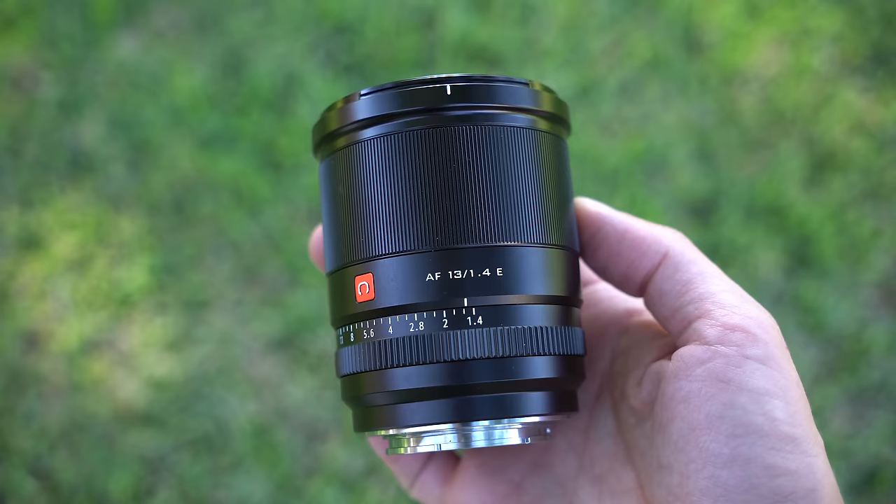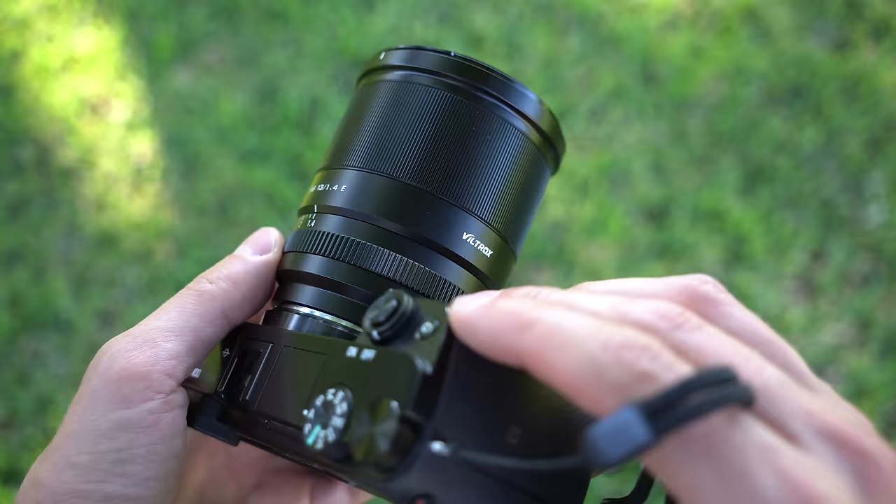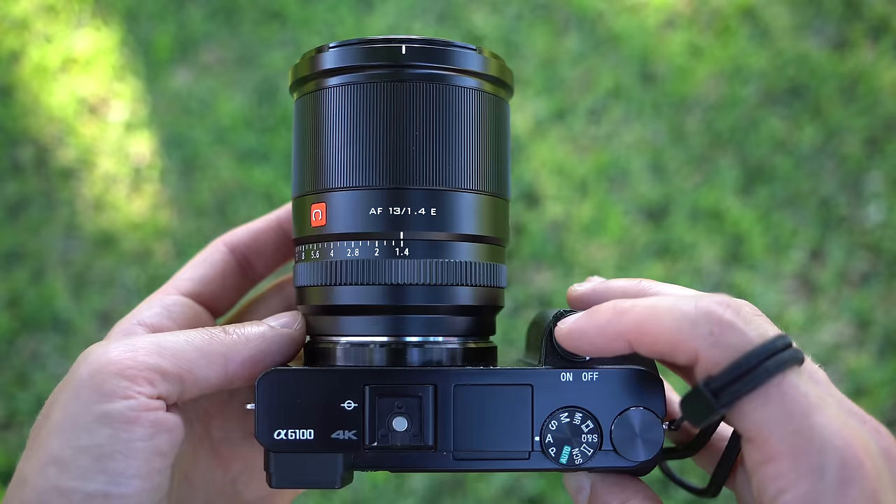Focus breathing is minimal, so if you are using this lens for video work you won't be disappointed. Normally when I review a third-party lens that is f1.4 it's a huge disappointment, unless it's from Sigma — but this Viltrox is an accomplishment. Everything about it: the design, the build, the optics, the autofocus — truly well done. There really aren't any glaring shortcomings.